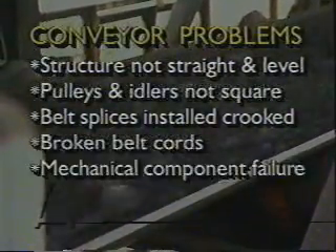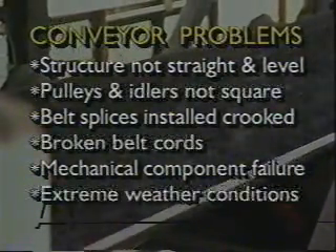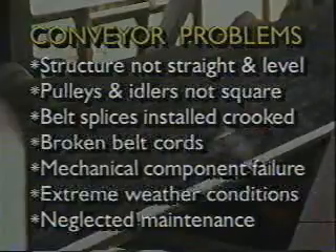Structure is not straight and level. Pulleys and idlers are not square with conveyor centerline. Belt splices are installed crooked. Broken cords within the belt. Mechanical failure of any conveyor components. Extreme weather conditions. The most common problem is neglected maintenance.